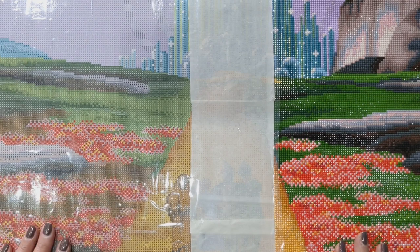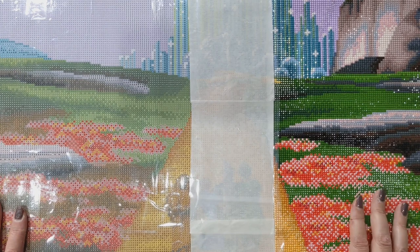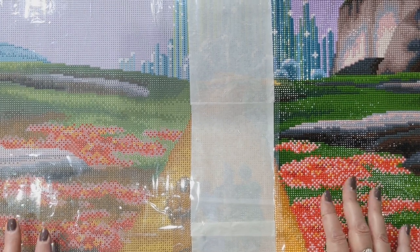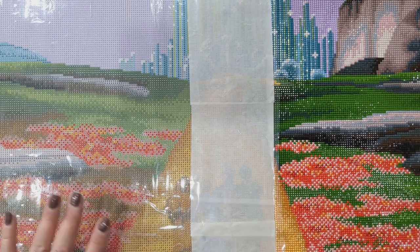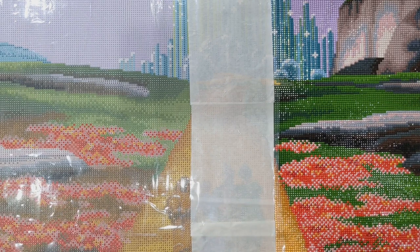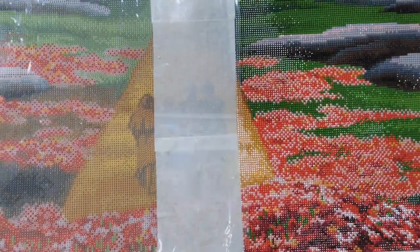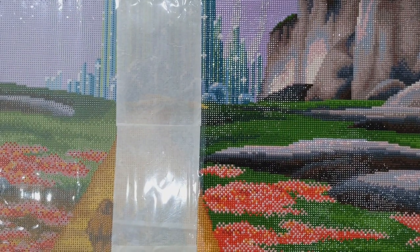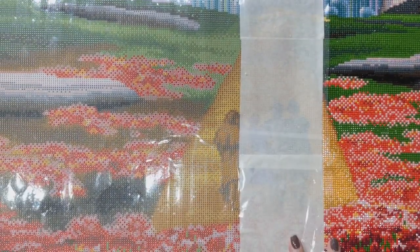Today's video is how I personally work on a diamond painting. I'm not saying this is how you need to work — it's just what works best for me. Everyone has their own way of working and that's absolutely fine. The kit I'm currently working on is called Emerald City from Diamond Art Club, and I've already started it, which is why I'm using it as an example.